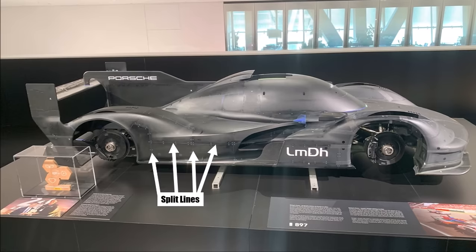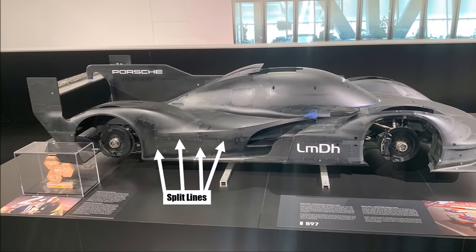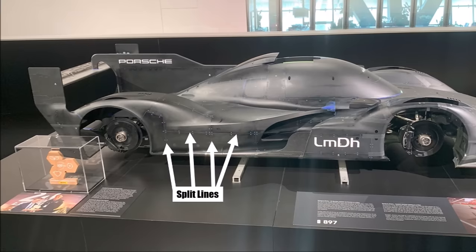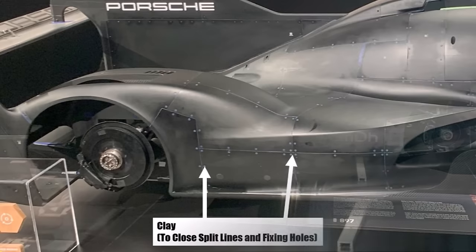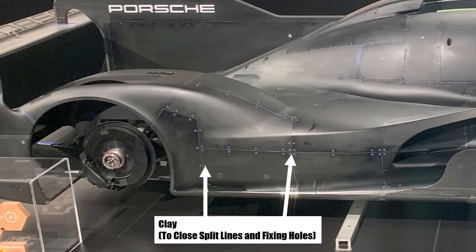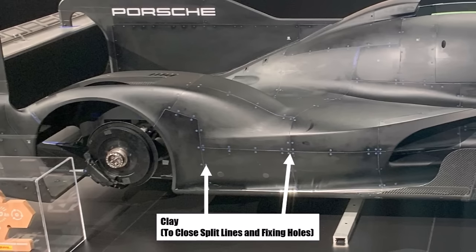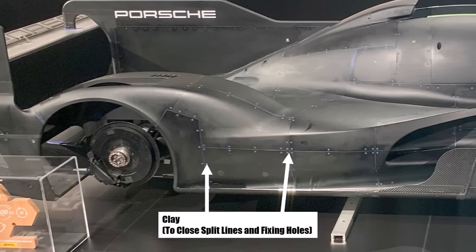A disadvantage of having many patches is that you create more split lines, and a split line can always strip the flow. Sometimes parts don't match perfectly due to production tolerances and the flow could separate there, so teams fill all these gaps and fixing holes with clay — and here it's blue. Because you produce most of the downforce with the low pressure areas of the car, you try to keep them as undisturbed as possible, so you try to avoid split lines and fixing holes on the underside of the wing.